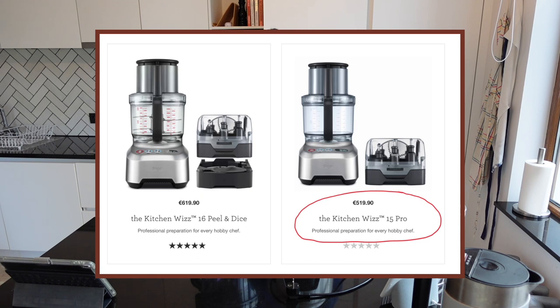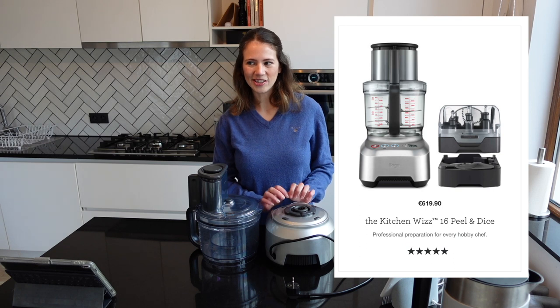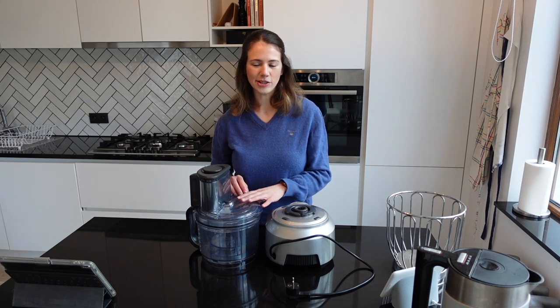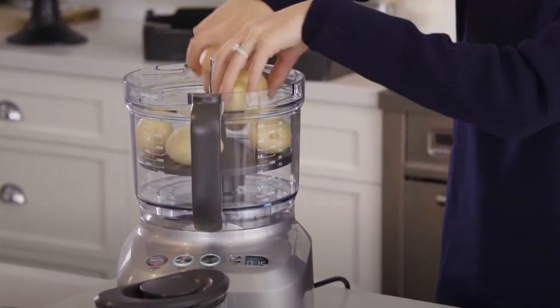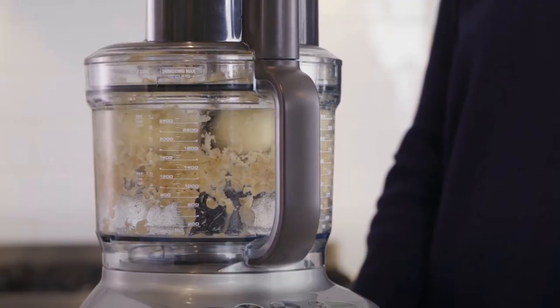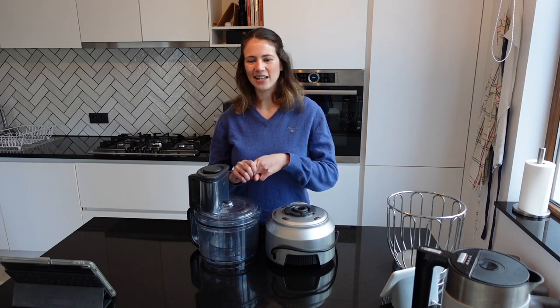I ended up going for the KitchenWiz 15 Pro, but there's also another version called the Sage KitchenWiz 16 Peel and Dice. I believe the 16 is the latest version, so I got the 15 which is slightly older. The two models were almost identical except that the 16 came with the peel and dice kit. With the peeler you can peel potatoes in seconds, but many people say it only really works with regular potatoes and not sweet potatoes, carrots, or soft fruits or vegetables like kiwis or tomatoes.